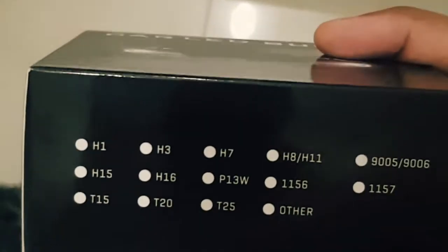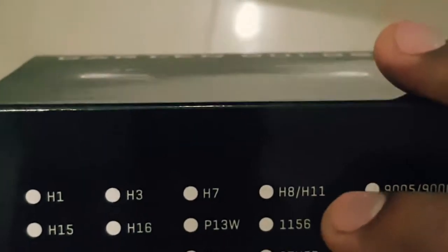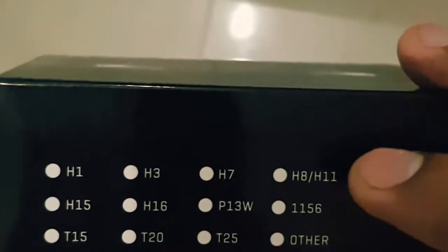These can be fixed on H8, H9, and H11 fittings. Nothing special about this cover, so let's open it.